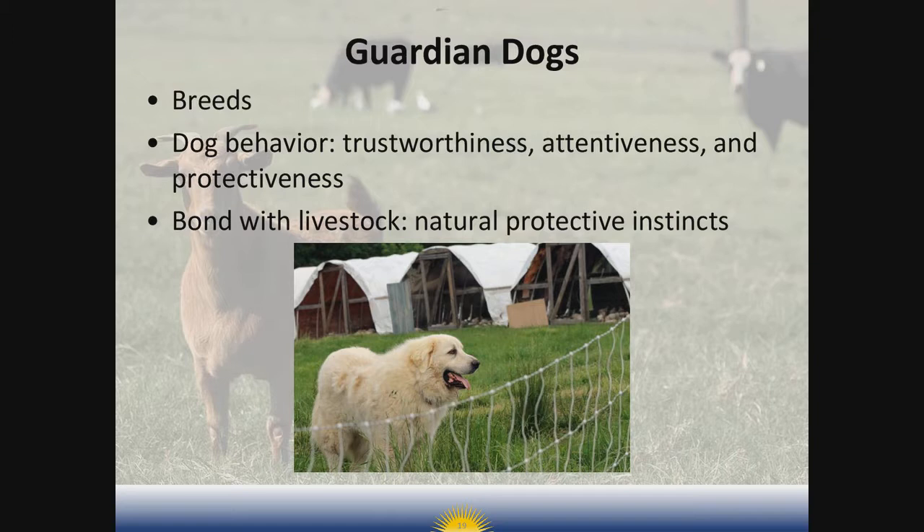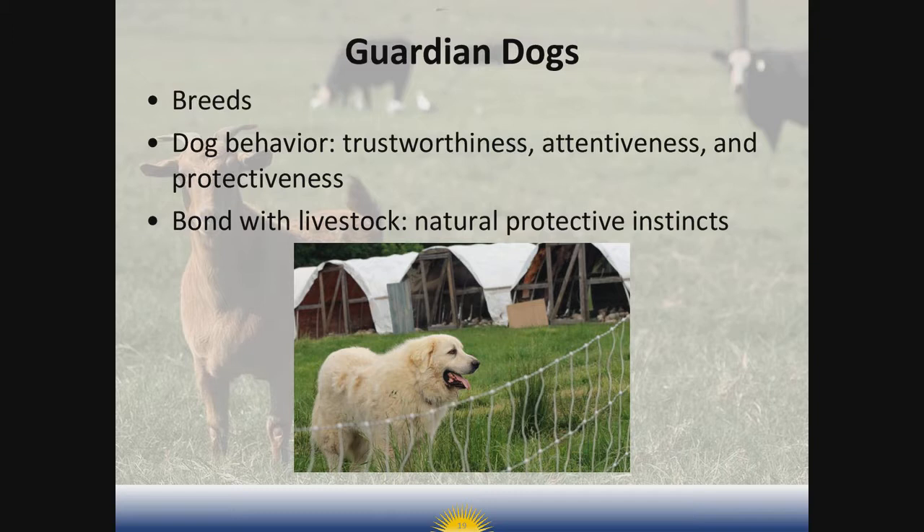Starting a livestock guardian dog requires good understanding of dog behavior. Look for qualities of trustworthiness, attentiveness, and protectiveness in the dog. These are working dogs, and the training methods are very different than what you'd use for obedience, hunting, or herding. They're not pets — as much as we might want, we can't go out there and love on them and pet them, especially during training. They need to be raised with the livestock so they can bond with them and so those natural protective instincts are instilled from puppyhood. These dogs add cost to the operation, but in some situations it would probably be impossible to raise livestock without these protectors.